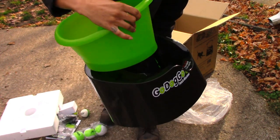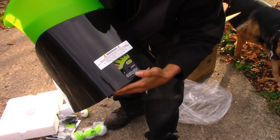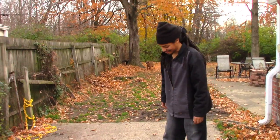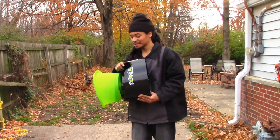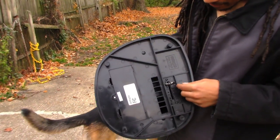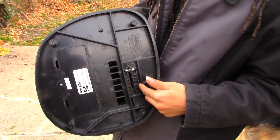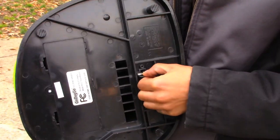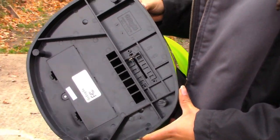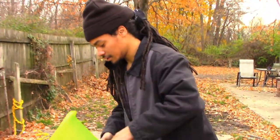On the back you got an on/off switch, your AC input for the plug adapter, and some status lights. Down on the bottom there's a little notch with low, medium, and high — I guess that's the speed the ball shoots out. For batteries it looks like it takes D batteries, like six of them — you know, the type nobody keeps in their house.